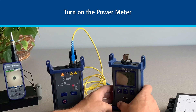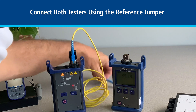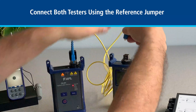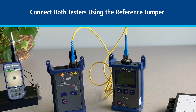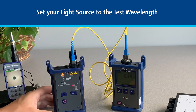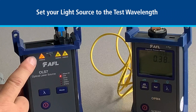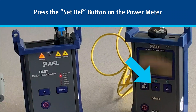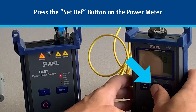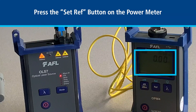Next turn on the power meter. Once the light source is warmed up, plug the reference jumper into the light source and the other end to the power meter. Set your light source to the wavelength you will be using to test your network. In this case we selected the CW wavelength of 1550 nm. You can confirm your selection by checking the indicator on the light source. Next press the set ref button on the power meter. You will notice that the power meter reading in dB becomes zero. Now you are ready to test.